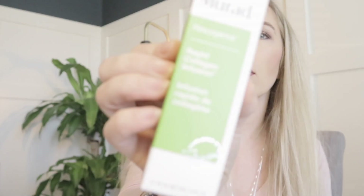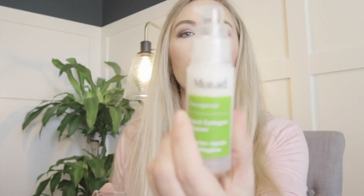I also got the Rapid Collagen Infusion from Murad, in addition to the eye cream. Use AM and PM — massage evenly over clean face, neck, and chest. It comes in a little pump tube just like the eye cream. I added this on for I believe $10 to $15, and it retails for $78.